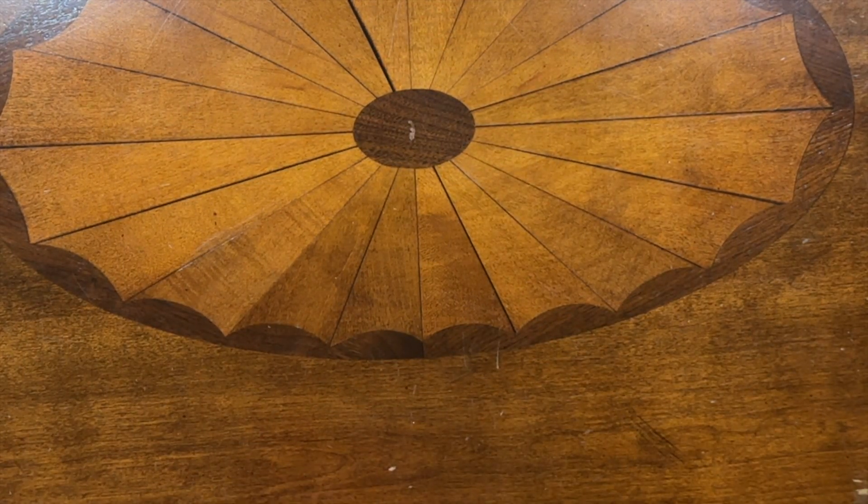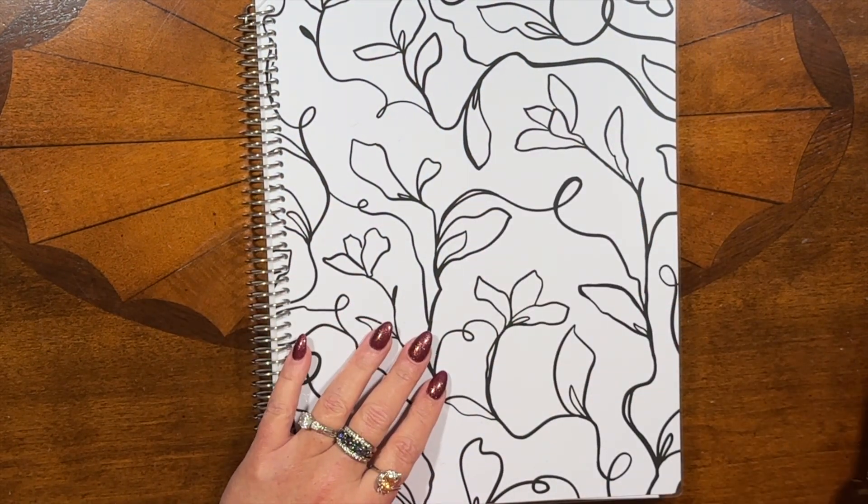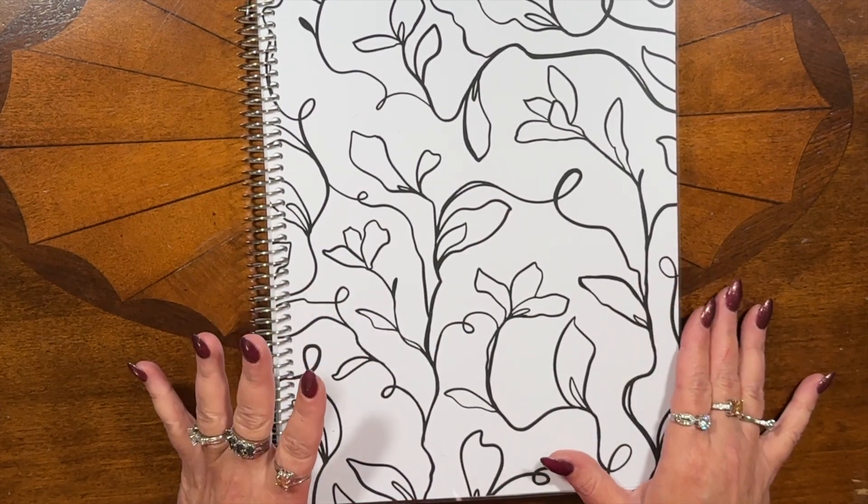All righty, you guys. Sorry it's been a minute, but as y'all can imagine, it has been super, super busy. So the first large plum paper planner that I'm going to be offering in the shop is the large daily. So let's go ahead and take a look at it.